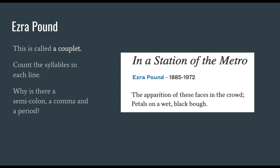I want to give you an example of a poem by Ezra Pound, who was a famous poet for making two-line poems called couplets. This poem is called "In a Station of the Metro." The apparition of these faces in the crowd; petals on a wet, black bough. That's the whole poem. Let's count the syllables in each line. The apparition of these faces in the crowd — that's 12 syllables.